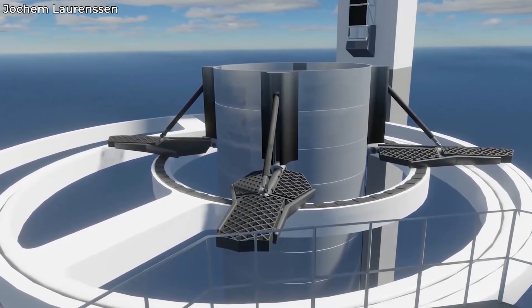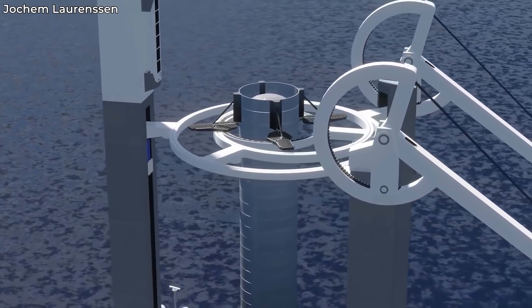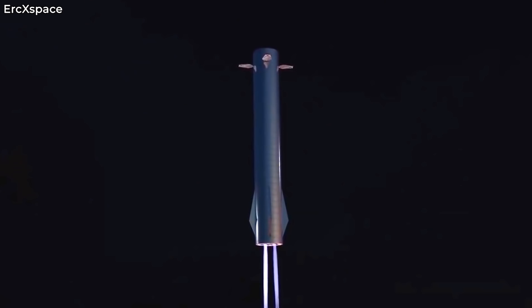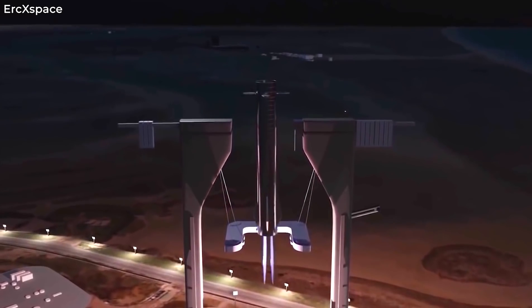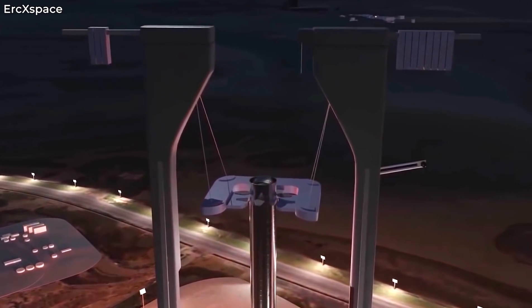When the Super Heavy does that, robotic arms will extend from the Orbital Integration Tower Assembly and essentially catch the rocket via its grid fins. This way, the Super Heavy will be caught and its grid fins will ensure that the main body doesn't have to bear the impact of the landing. Grid fins are designed to be very robust and structurally strong since they steer the rocket during re-entry.